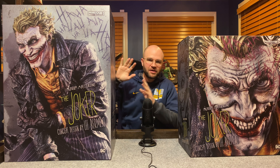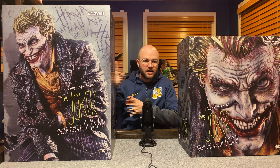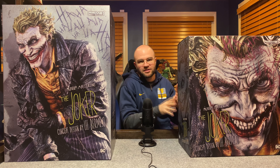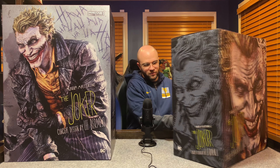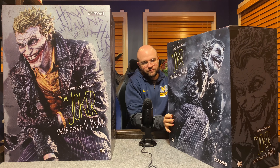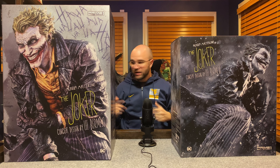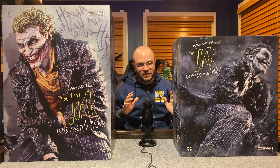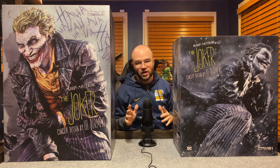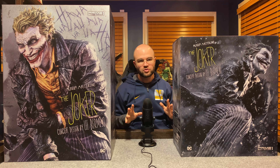There's the front — this is going to be the body, the head sculpt, the whole deal. And then this is gonna be the base. This box was a little bit heavier. There's the back, and the same kind of deal on the other side. Okay, this is the regular — not the deluxe, not the EX. The EX has two additional portraits; this standard version has two portraits, two swap-outs.